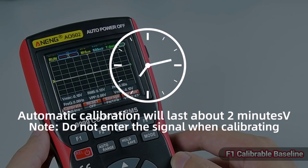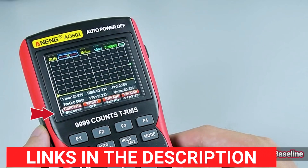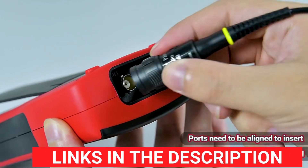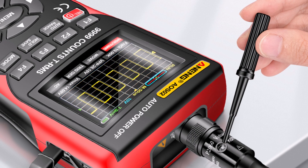Its 48 MSA/S real-time sampling rate and 10 MHz analog bandwidth make it ideal for capturing and analyzing various electronic signals with accuracy.